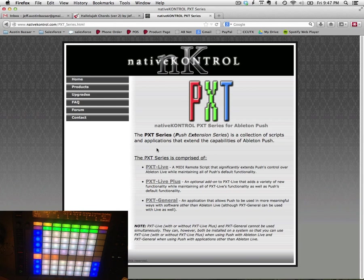What's going on, everybody? It's Jeffy Hart here, here to talk about Native Control's latest offering for the Ableton Push — it's PXT Live Plus! This is an add-on to the PXT Live remote script, and it is phantasmal.